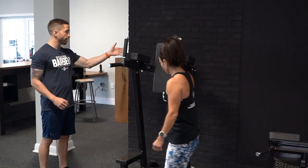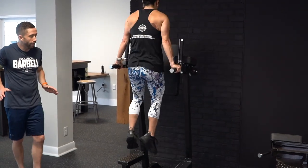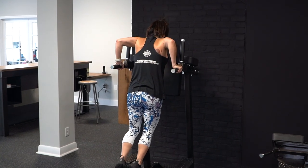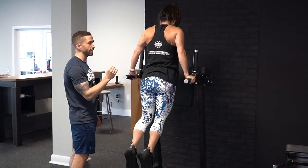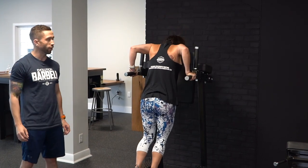Susan's going to jump up here facing the back pad. Elbows stay tight to her body. She bends those elbows as far as she can, fully extending at the top. Really squeezing in the back of those triceps, coming as low as she can, as low as her shoulders can take. Stretching right back up for the desired amount of repetitions.